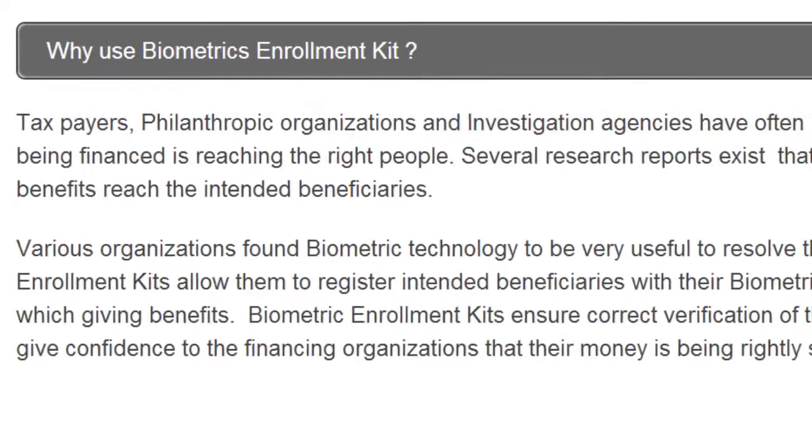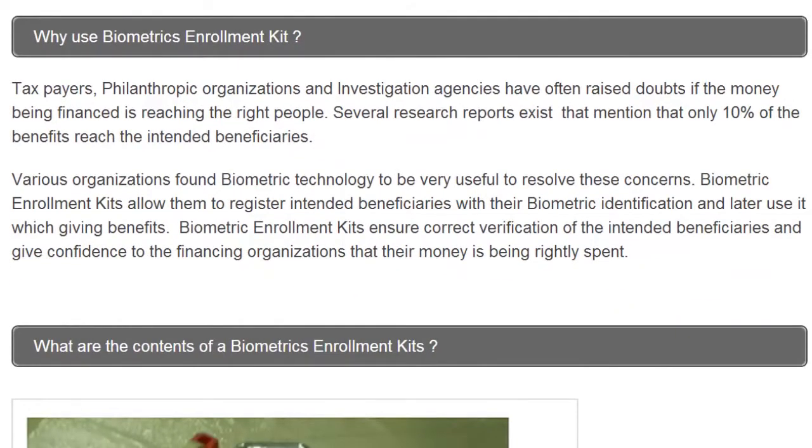Why use biometric enrolment kits? Taxpayers, philanthropic organisations, and investigation agencies have often raised doubts about whether the money being financed is reaching the right people. Several research reports mention that only 10% of benefits actually reach the intended beneficiaries. Biometric enrolment kits aim to address these issues.